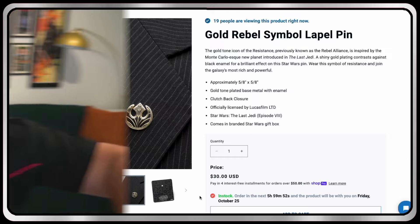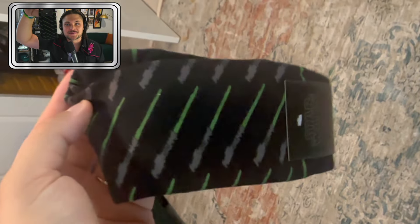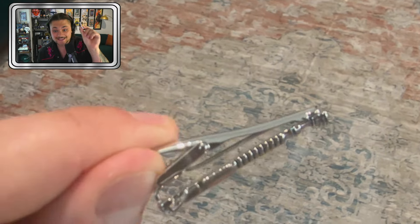It looks like we have one more box. We got some socks in here — and best lightsaber of all time — look at that, with the Luke Return of the Jedi green lightsabers on it, very cool. We also got a tie clip! Adding that to the tie clip collection — the Luke Return of the Jedi lightsaber. This thing is sick. I'm gonna have to start wearing more ties. And there's one more thing in this box...